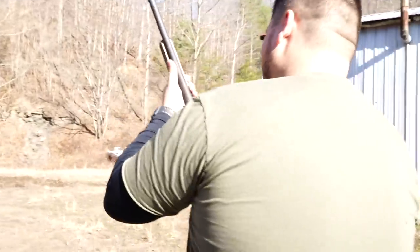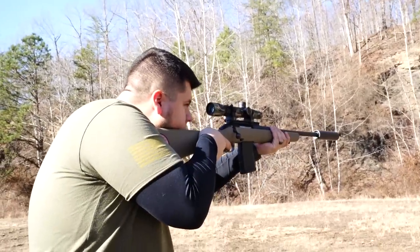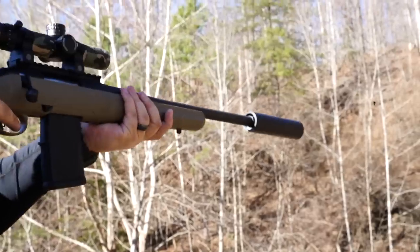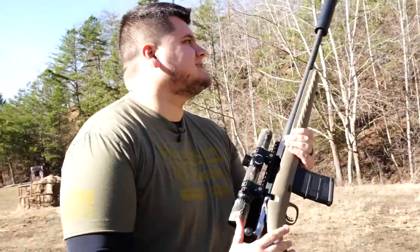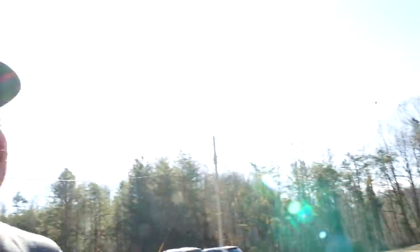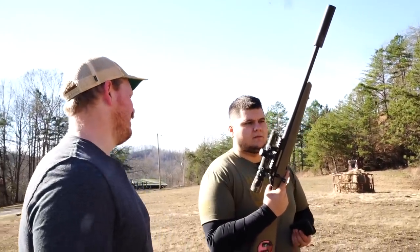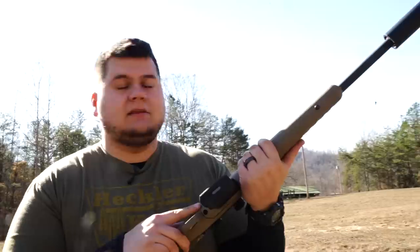That seems to be dead on — that is killer. God, that is fun right there. So just like an AR? It is — they're AR mags. The Ruger American — they make it in 300 Blackout, 556, and 7.62x39, and it just takes regular AR mags. That is impressive — you can't hear anything out of it, can you.